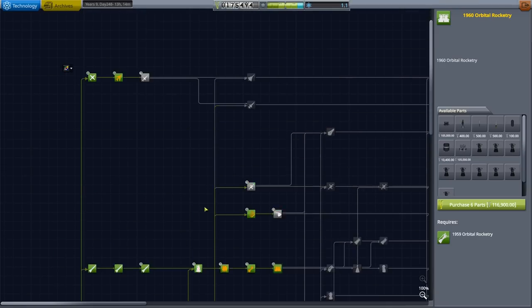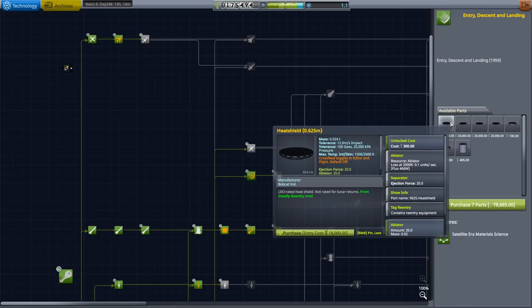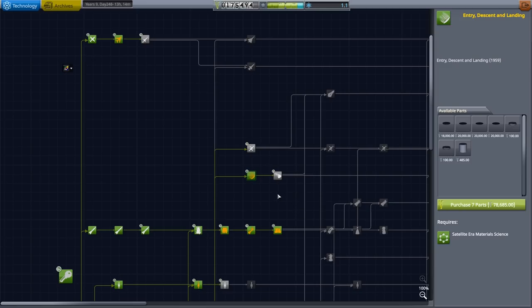We also unlocked Entry, Descent and Landing, which is basically heat shields of various kinds - that'll help for return. Some of them are not rated for lunar returns. Lunar returns have a much higher re-entry speed than regular orbital re-entry. You're putting your astronauts' lives in your hands if you try such a thing. We will have them in orbit a long time before they go to the moon. Our unmanned craft will be going to the moon sooner.